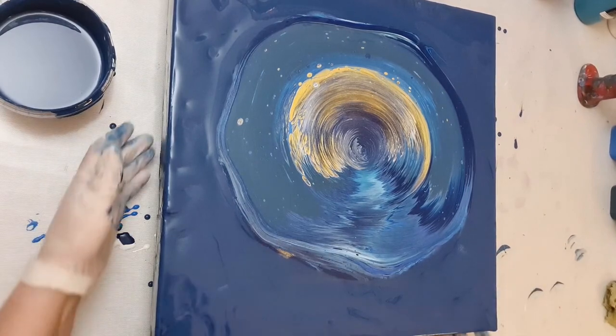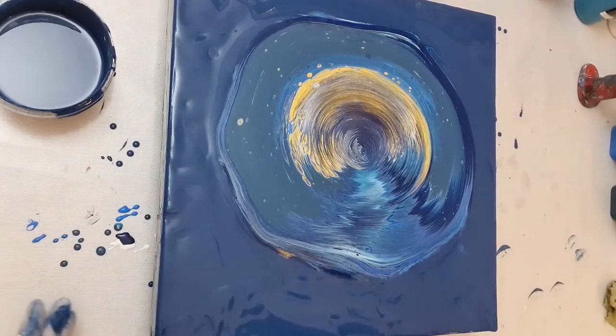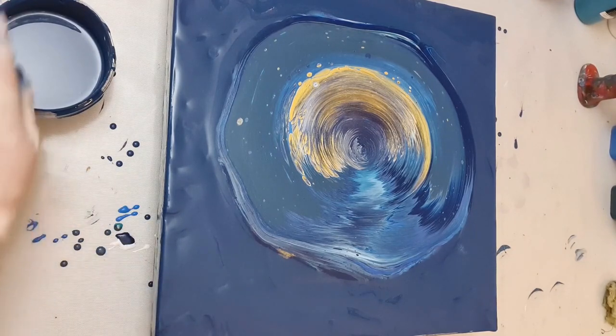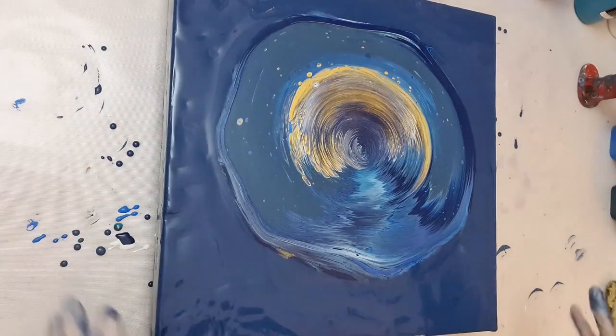That's interesting - it almost looks like a silver spot there. Maybe the white has just got silver at this angle. I've still got a bit of a cold so if my voice sounds funny, that's why - I'm sure it always sounds funny anyway.